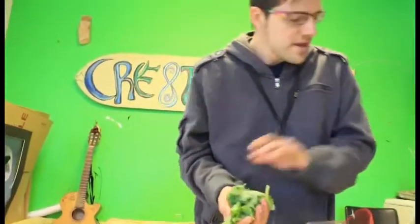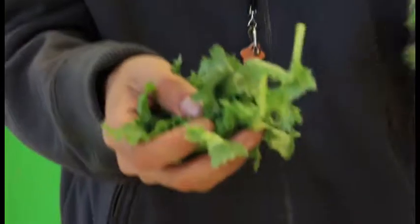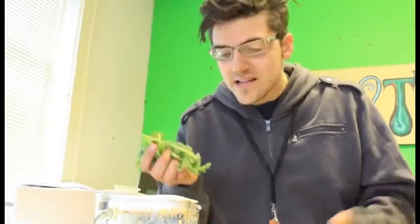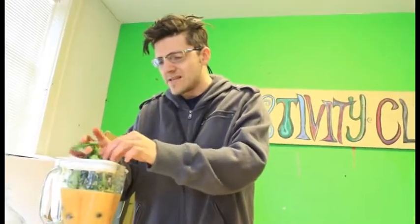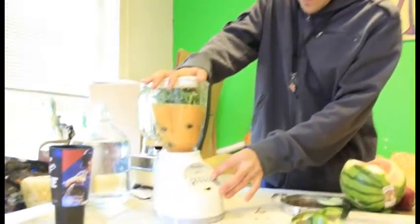You ever seen this stuff? Kale. This is a different kind of kale, but it's a crunchy green leaf — it's a superfood. We want to put the kale in there. Kale has got a bunch of nutrients in it, so you get that green energy mixed up with the fruit. I'm telling you, you're going to be happy. I've been doing this for about six years and I've seen changes in my life — I've lost weight, gotten more energy. It works for me. Go ahead and liquefy that.